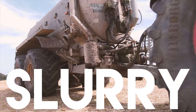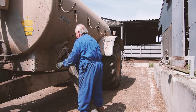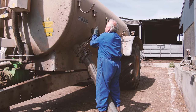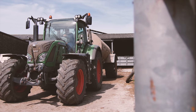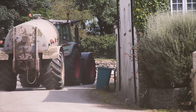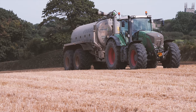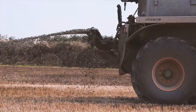Firstly, we start with slurry — the liquid manure that comes from farm animals. It's collected from the farmyard by the farmer, and it then gets spread on the land to provide nutrients to the crops. The equipment pulled by the tractor to spread slurry is very big.